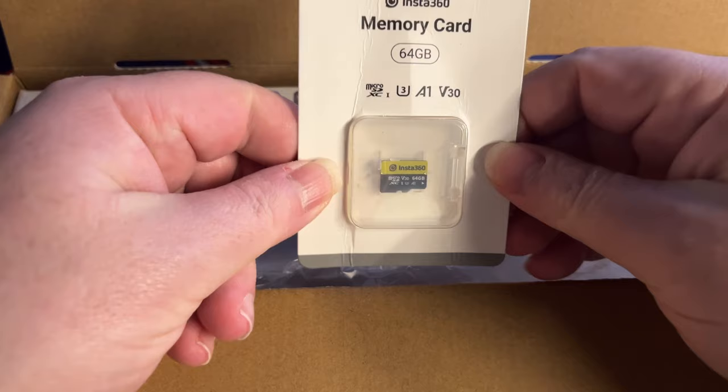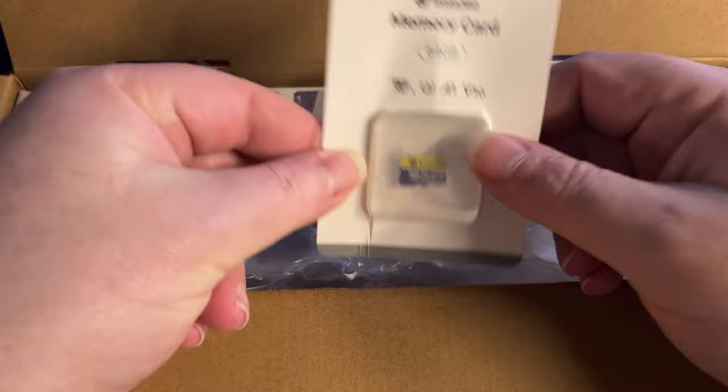First off it comes with a memory card. It's only 64 gig but nevertheless it's a start.